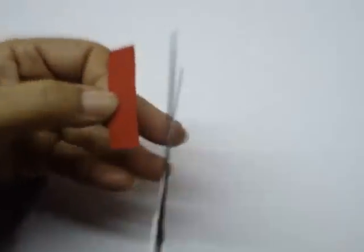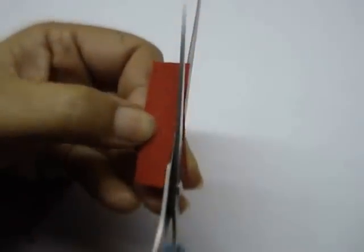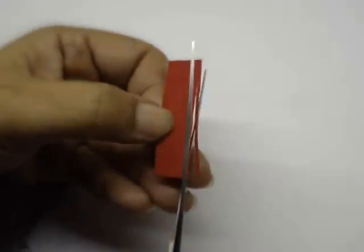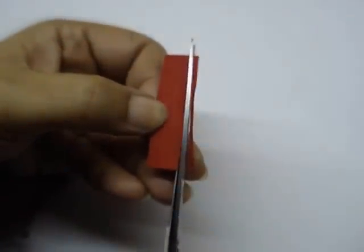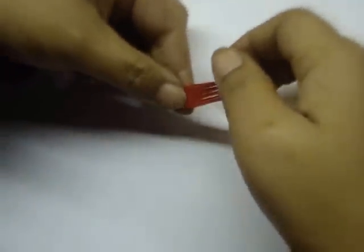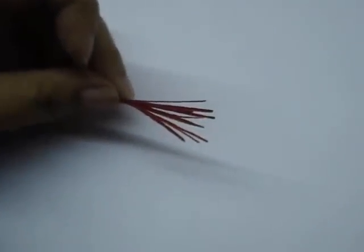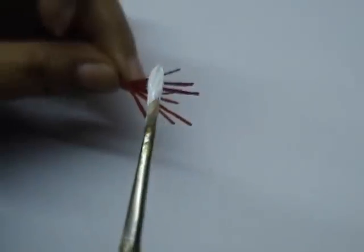Now take the strip for the stamen and cut very thin strips on it, leaving about half a centimetre gap at the base. Apply glue on the base and roll it up. Then take some white paint and dab it on top of the stamen.